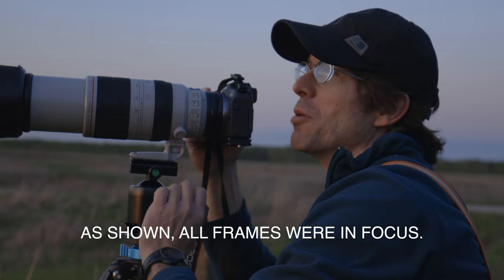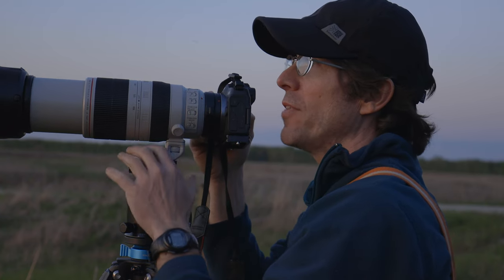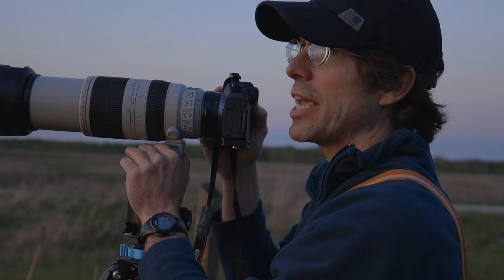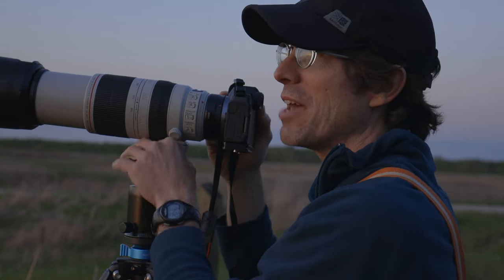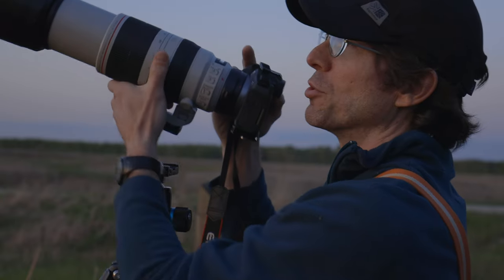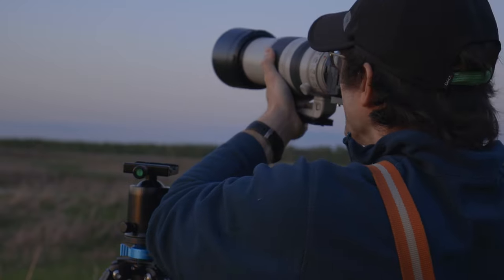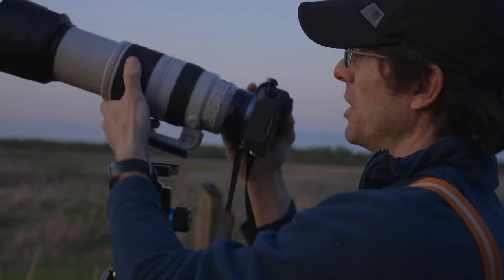I'm shooting off a ball head, which wouldn't normally be my preference, but I wanted a fast changeover between the two cameras without rebalancing a gimbal each time. I would like to see how these cameras handle handheld — the R8 is smaller and lighter, which could be advantageous for holding it over long periods. Pulling it off the ball head, it's honestly not terrible; it's got a good grip on it. It is a little light compared to the lens, but I don't feel like it would cause me to miss a shot.